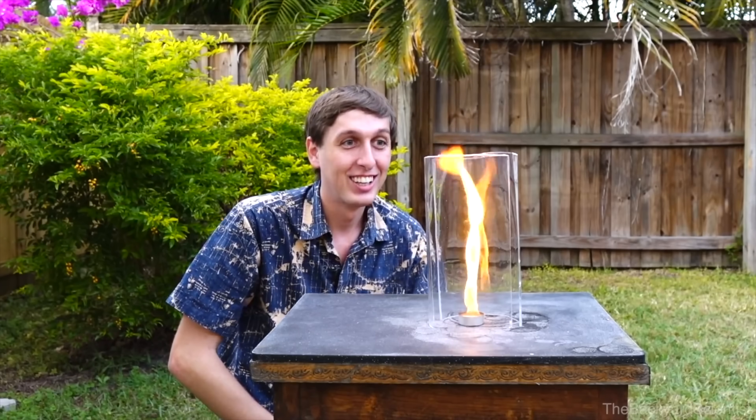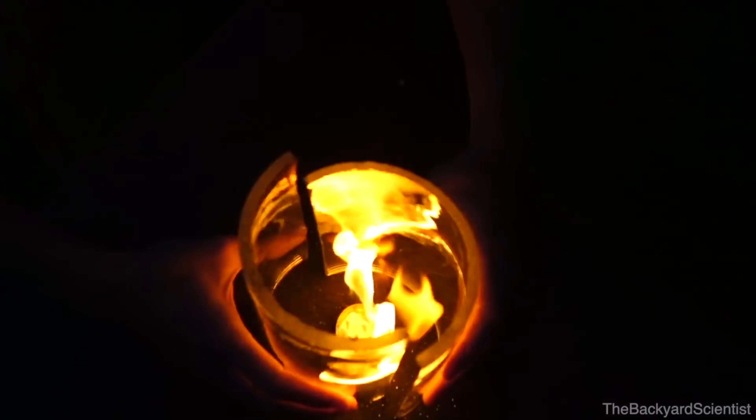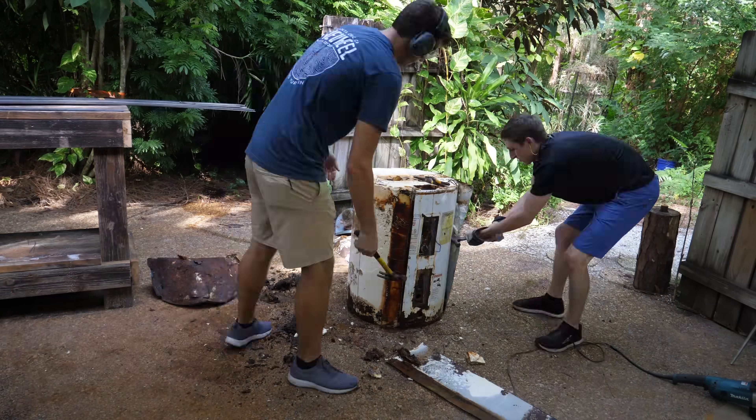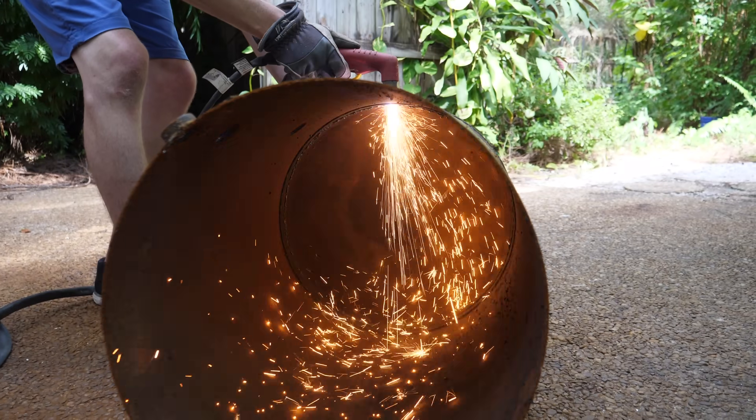So we just finished unloading all of this metal, and I got a message on Discord that says: why don't you try making a fire tornado like you did in your previous video? Just take two half circles, offset them a little bit, and the fire on the inside will draw in air and make a perfect fire tornado. I kind of wish I thought of this before I just bought $400 worth of steel, but whatever. Thankfully, I also just picked up two months ago two water heaters that were laying on the side of the road. So that'll be perfect — we'll just open up the water heaters, cut them in half, and see if we can make a fire tornado. Easy peasy.